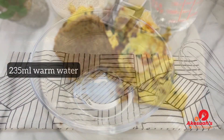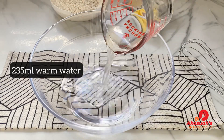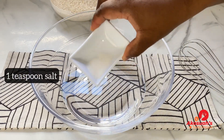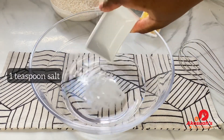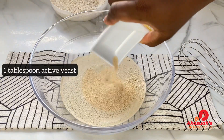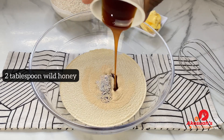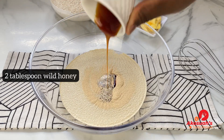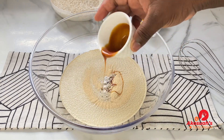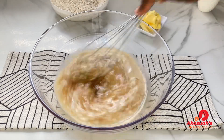In a mixing bowl I'll add 235 ml of warm water, then one teaspoon of salt, one tablespoon of active yeast, and two tablespoons of wild honey. Once everything goes in, go ahead and mix everything together.